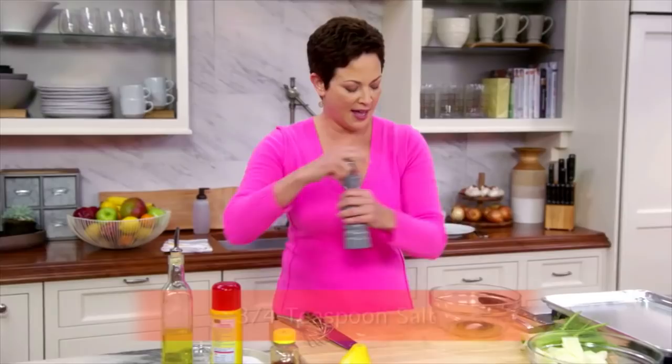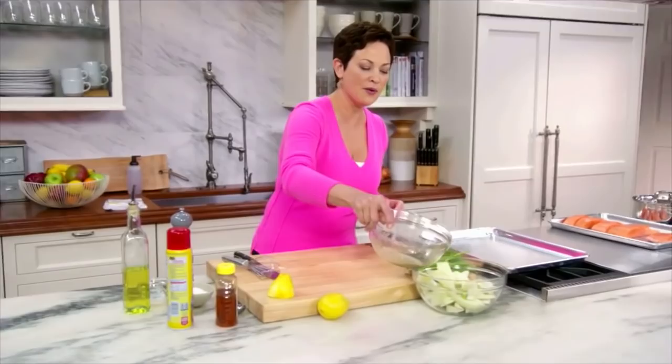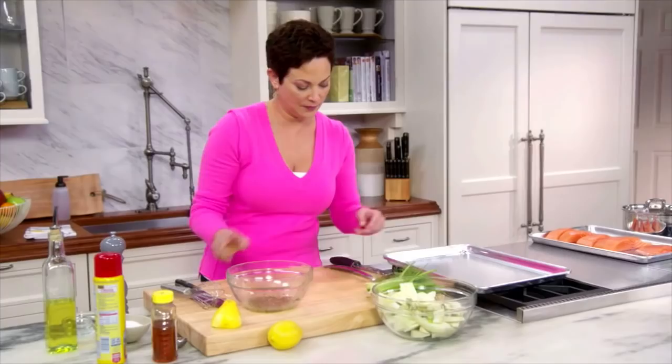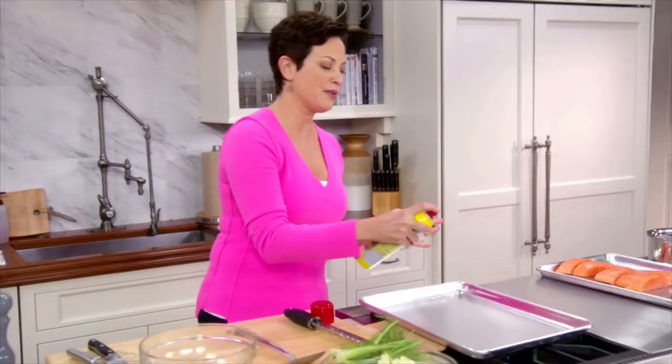Classic, easy, sunny flavors. Everything's prepped, so I'm just going to pour a little bit over the fennel and give it a toss. I have the oven preheated at 400 degrees, and just get that on there in one layer.